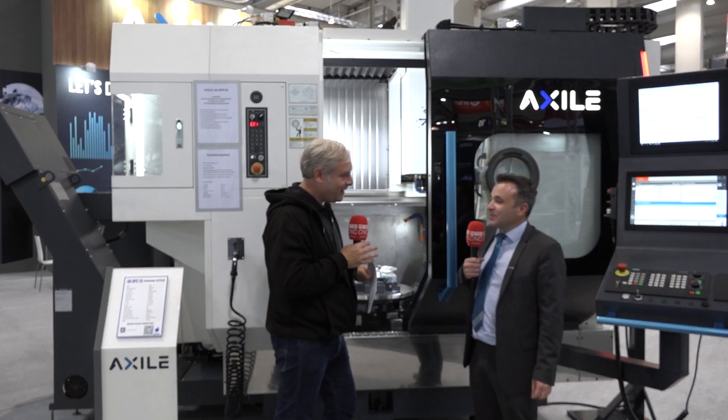Nicholas, great to see you again. I'll probably see you at the next exhibition, but if you want an Axile machine, get in contact with the guys in the UK at ETG.